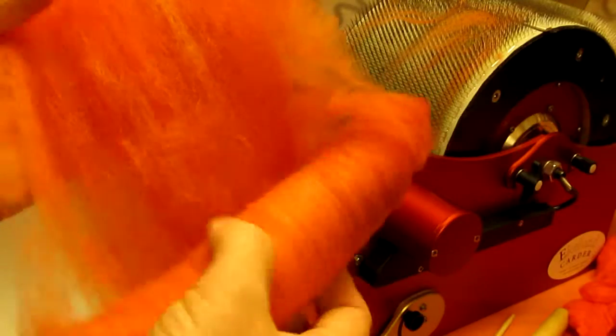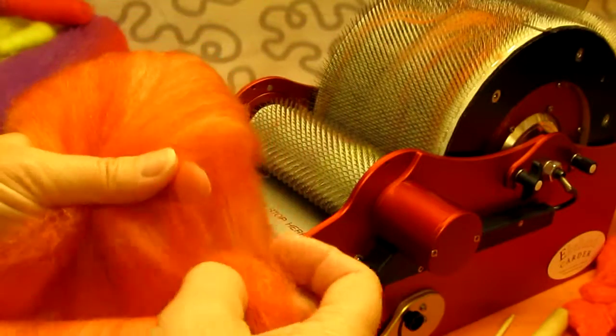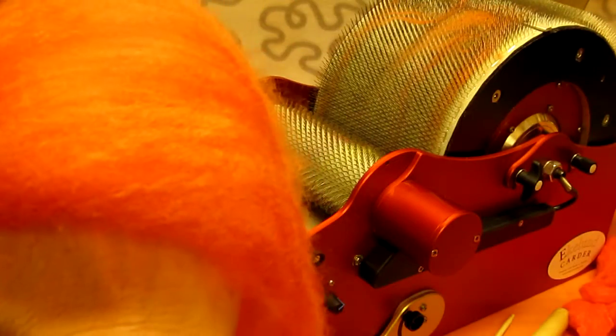For me I would stay at this stage because I like to see the variegated colors in my yarn. But if you wanted to have just the different color that these two represent, I would just card it again and you would get that.